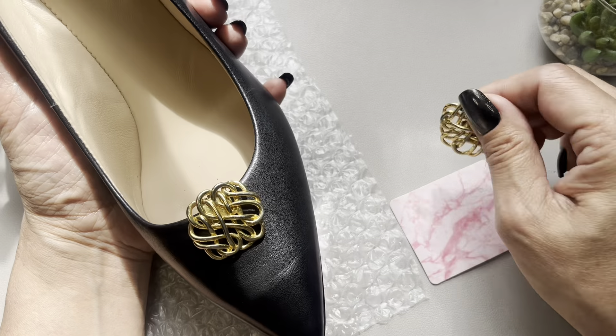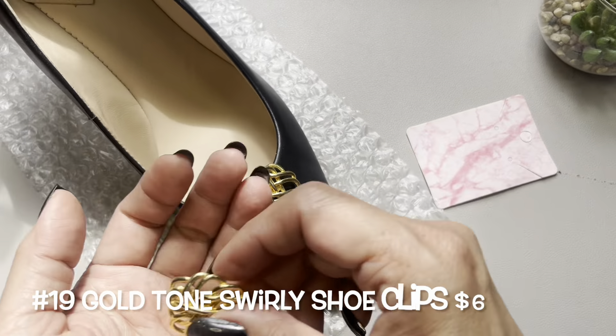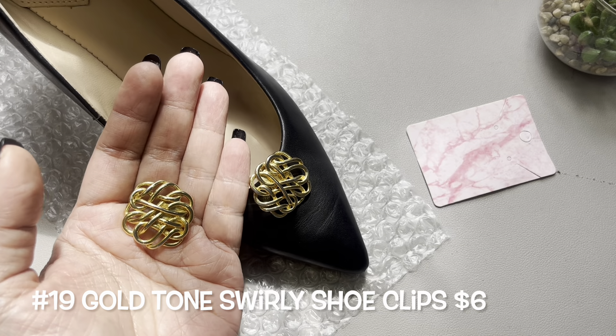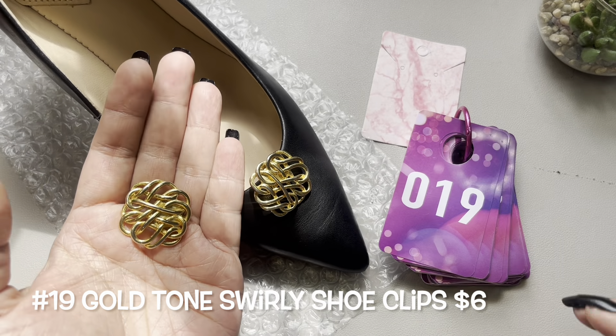Shoe clips are like brooches for shoes. That's pretty! So we have this pair — gold tone — and this will be item number 19.